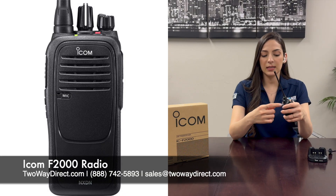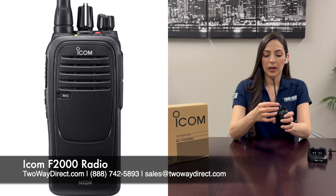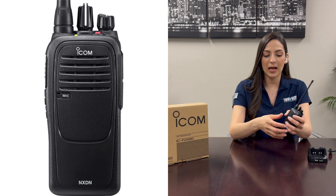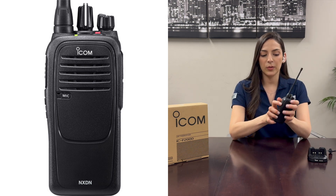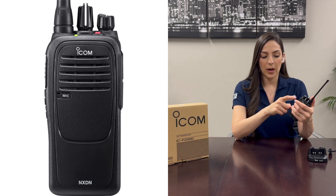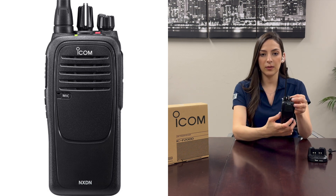The ICOM F2000 has a sleek design and it's comfortable to grip. The top has a volume knob which is also the on switch. The secondary knob is the channel knob so you can easily change it as needed. The sides have programmable buttons, the push to talk button, and on this side it has a cover so you can insert a microphone or a speaker mic and use it with accessories.